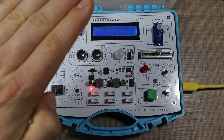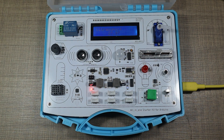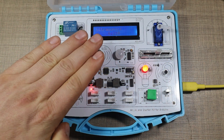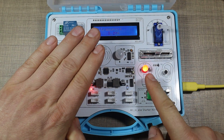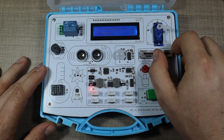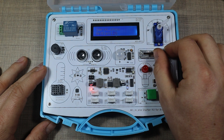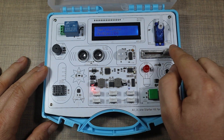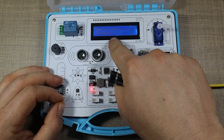Next we have the ultrasonic sensor. It was measuring around 35 cm — measuring up to the camera I have here recording. If I move closer, it triggers the buzzer as well as the LED. Nice.